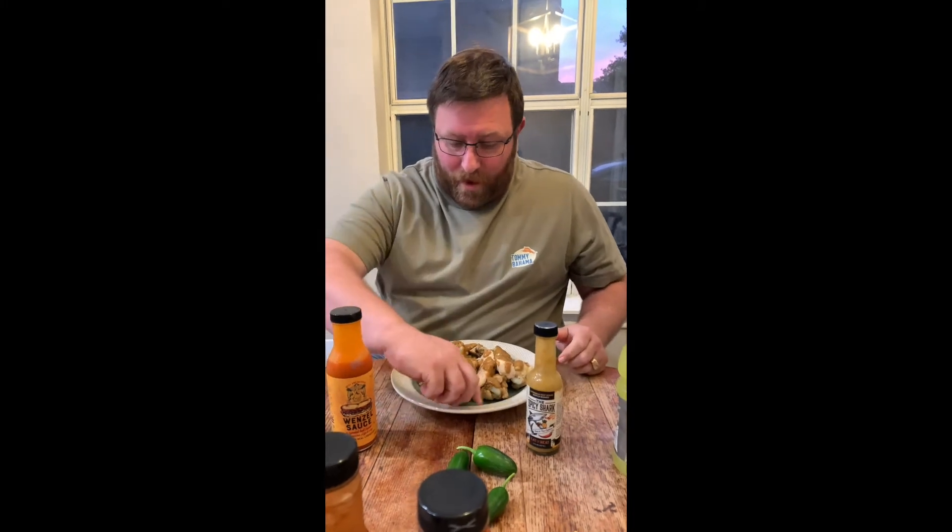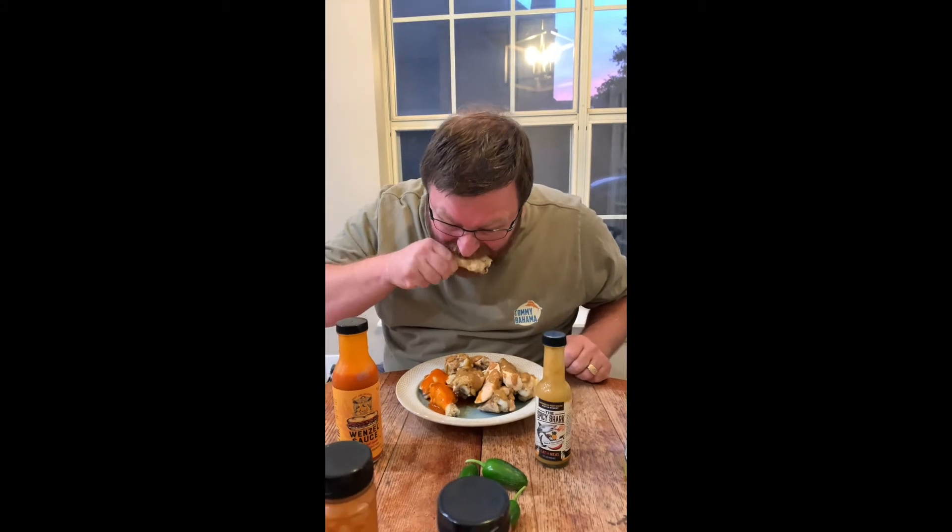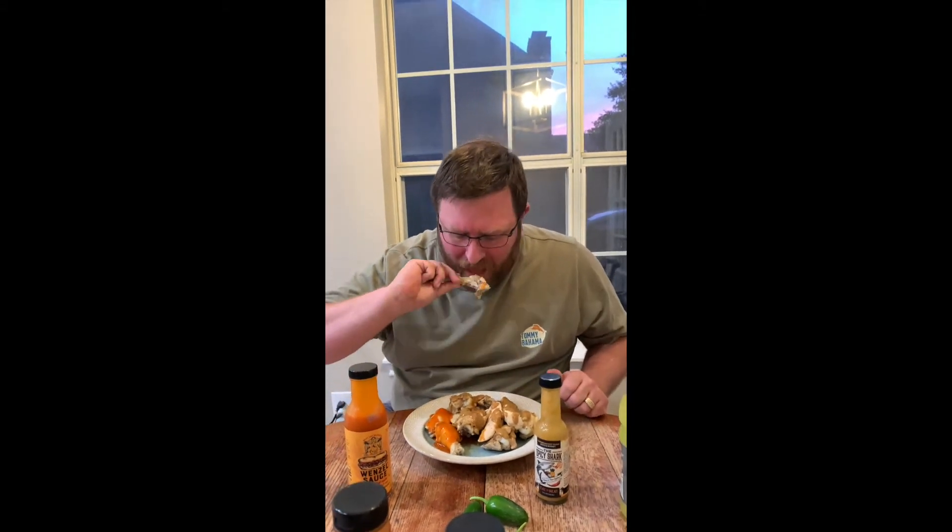I trust Spicy Shark to be good, and let's hope that I'm right. So I'm going to start with this because I'm more excited about this. Just as I expected — that is good. That is so good. I can taste what I think is ginger.